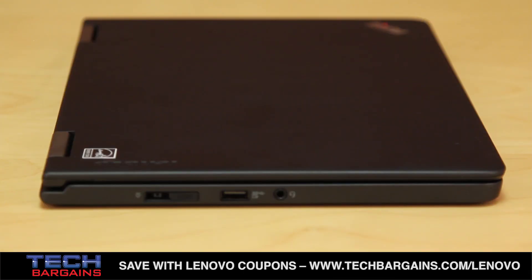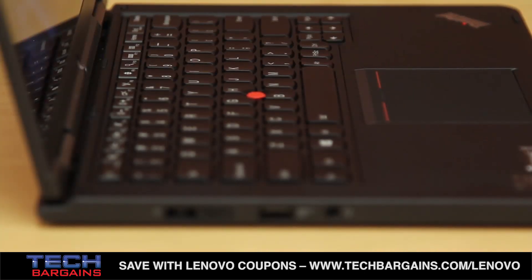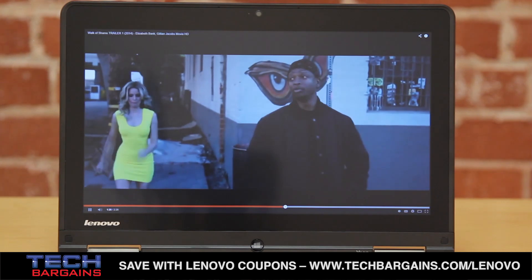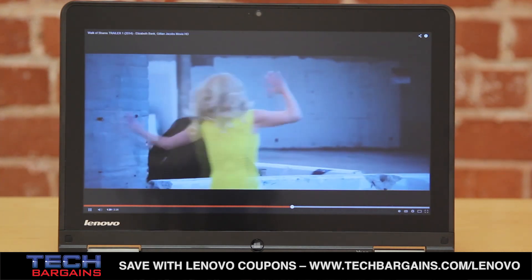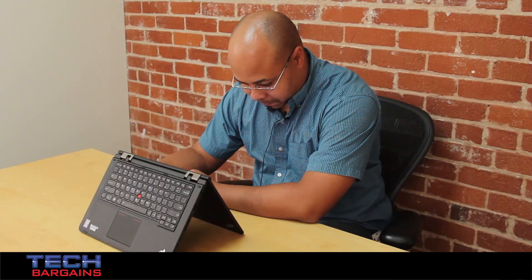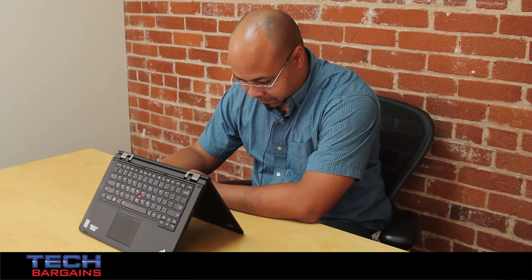We were impressed by the smudge resistance of the system. While it doesn't have a glossy chassis, which will always pick up fingerprints, the display of the Yoga does a great job of resisting fingerprints regardless of the amount of tapping and swiping you use.